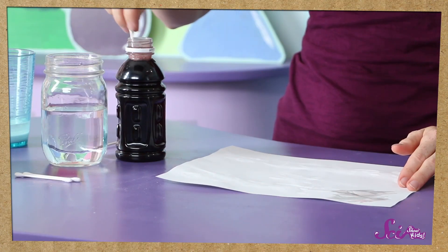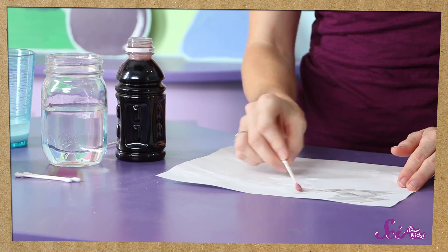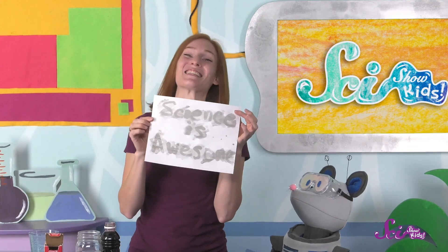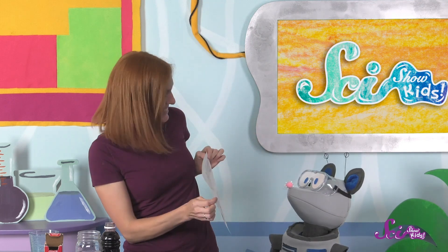This is what the grape juice is for! We'll take another Q-tip, dip it in the grape juice, and paint over the message. Check it out! Science is awesome! That's what the message is!